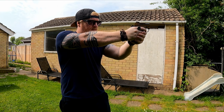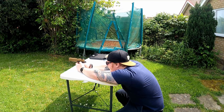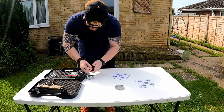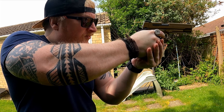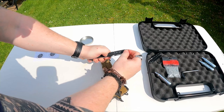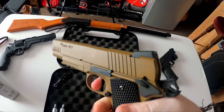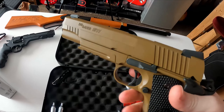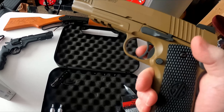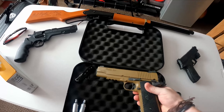Other features of the SIG 1911 include a tactical rail for mounting accessories, adjustable rear sights, and a manual safety that provides an added level of security when handling the gun. Overall it's a top quality air pistol perfect for target shooting, plinking, and collecting. Specs: accessory rail M1913, caliber 4.5 millimeter steel BBs, magazine capacity 16, overall length 8.7 inches, muzzle velocity up to 300 feet per second, CO2 cylinder 12 gram, weight 41.6 ounces or 1.17 kg.